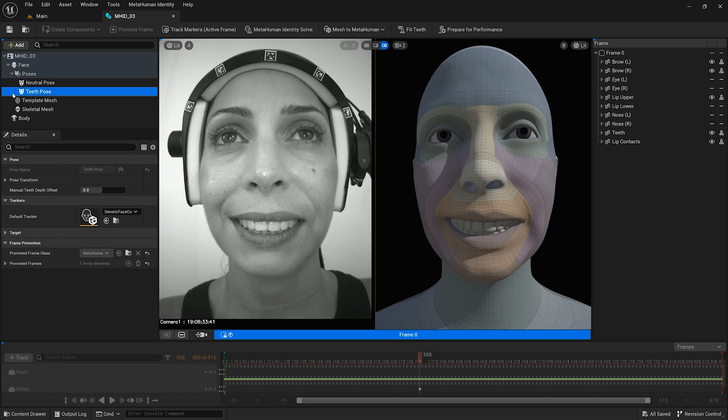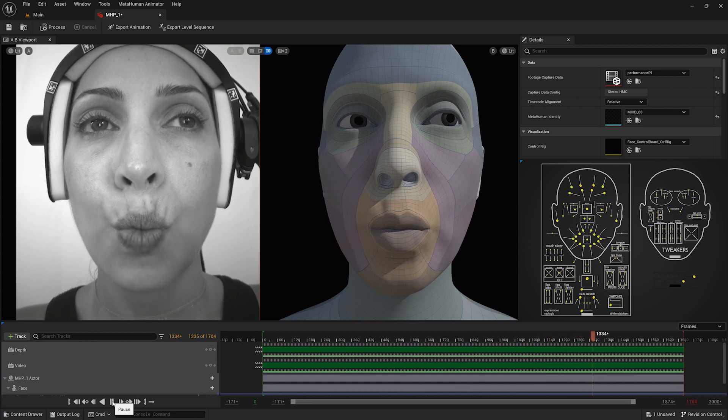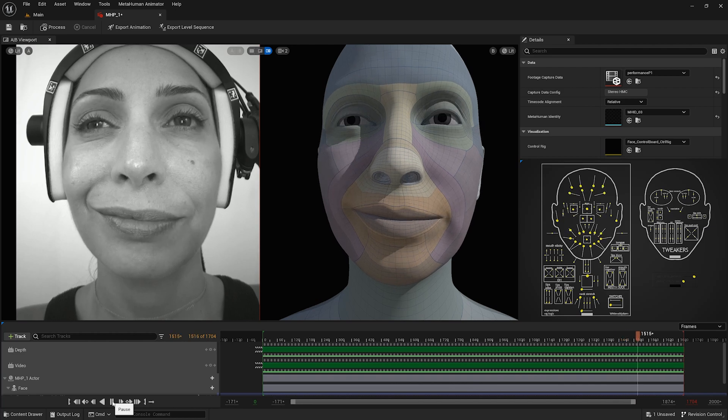A property in the teeth pose called manual teeth depth offset can also be used to move the teeth slightly forward or backward. By default, it is set to zero and has a maximum allowed value of positive to negative one. Increasing the value above zero will push the teeth back into the head, and decreasing the value below zero will move the teeth forward. This will only become visible after refitting the teeth. Now that I have covered the process of capturing and assessing the quality of the calibration footage for a metahuman identity, in the next video I share best practices for capturing performance footage to be used with MetaHuman Animator.